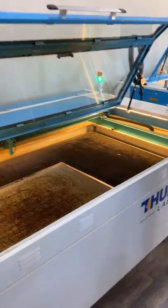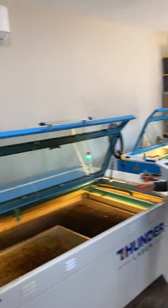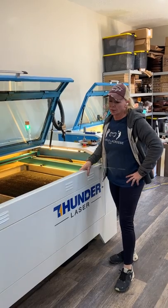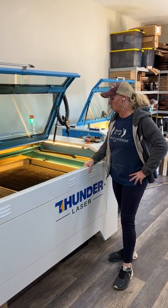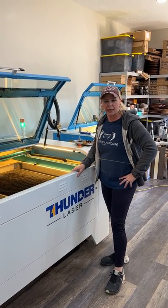Check out the size difference in that. For me, being able to do large jobs, it was worth getting this big machine and it's paid off for sure. I'm able to do a lot of jobs that a lot of local people who have the 35 size bed can't do.